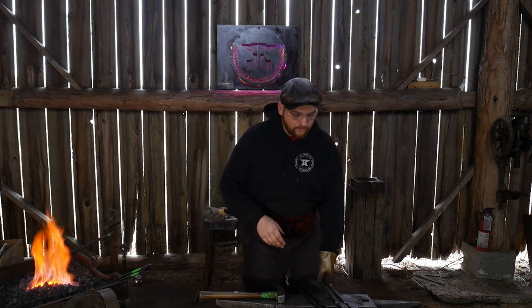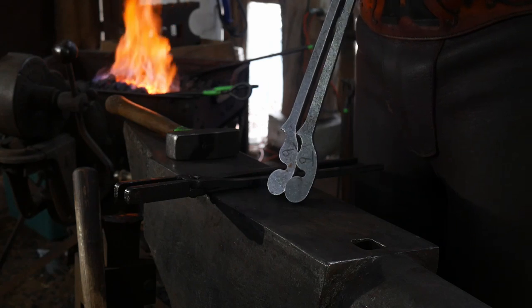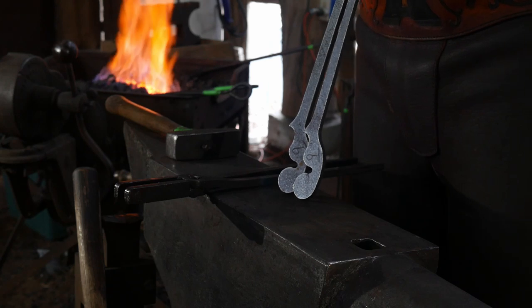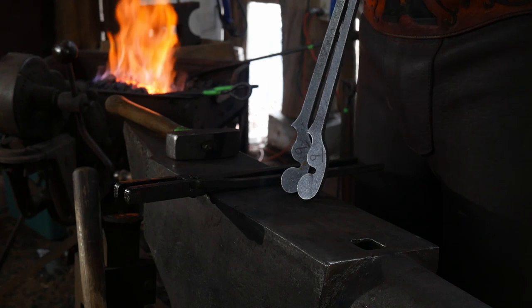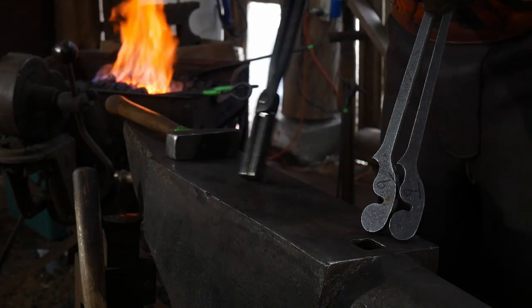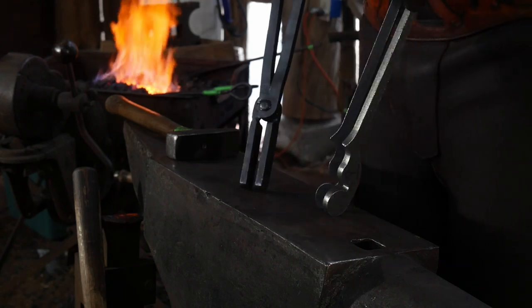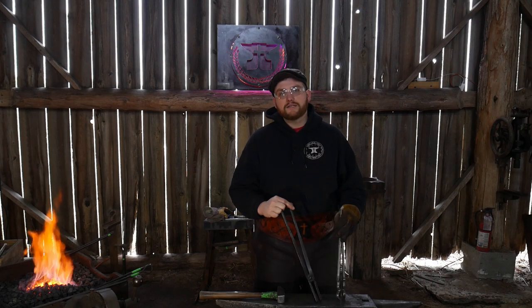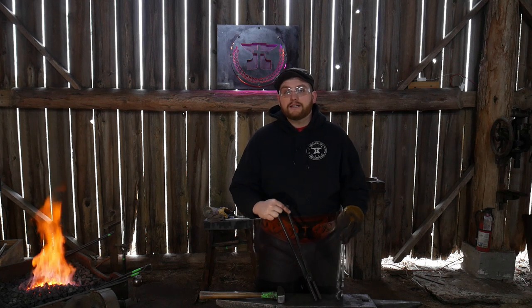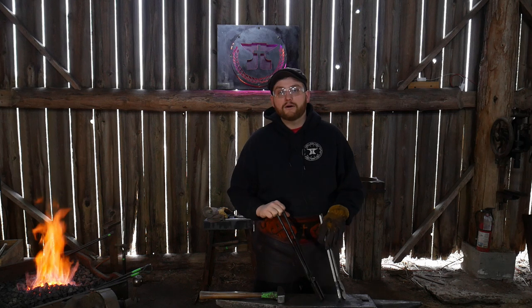Hello everybody, welcome back to the workshop. In this video we're going to be making another pair of RX tongs — this time focusing on the tong blanks, the number nines. I'll put a link to RX tongs down in the description where you can find them. They're also known as Crafty Apple, I believe, on Etsy. These are pre-cut and pre-twisted tong blanks. This is not a paid sponsorship — they simply sent me some free stuff to take a look at, and I'm more than happy to support American-made products and businesses, especially if they're putting out good product.